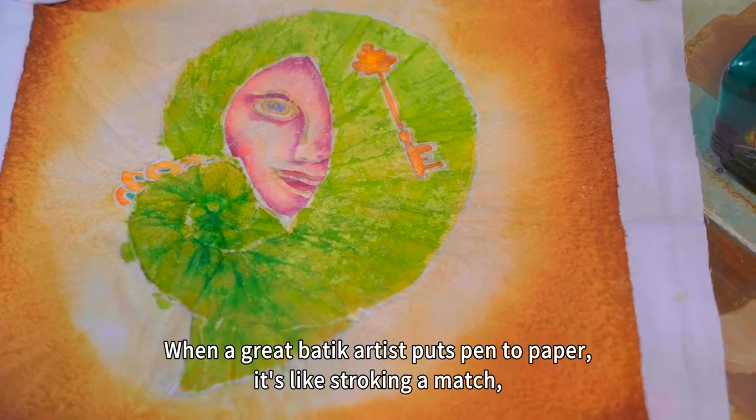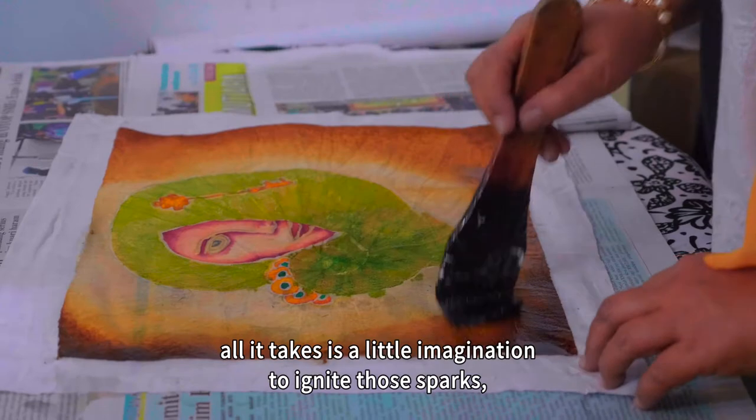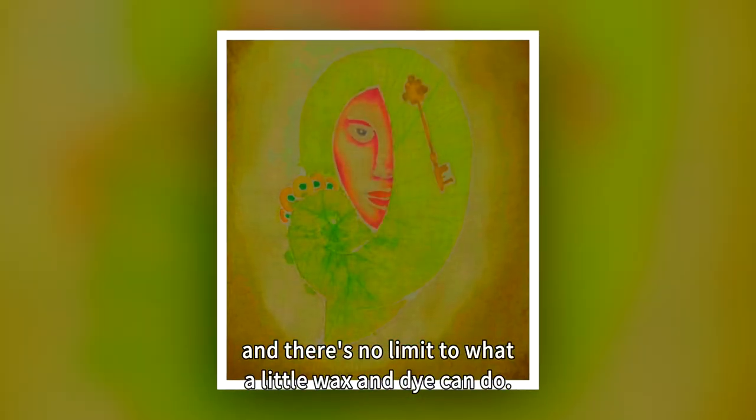When a great batik artist puts pen to paper, it's like stroking a match. All it takes is a little imagination to ignite those sparks, and there's no limit to what a little wax and dye can do.